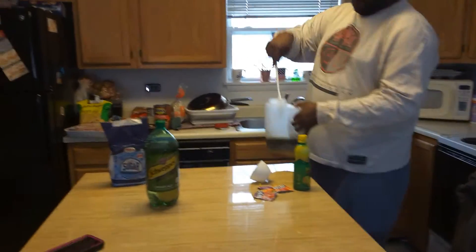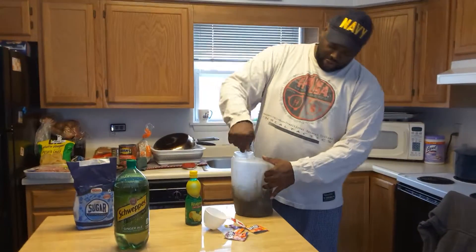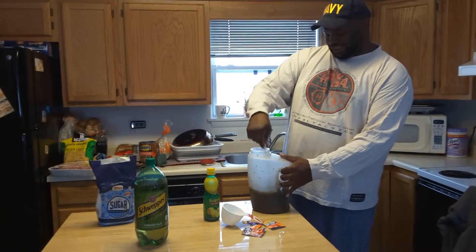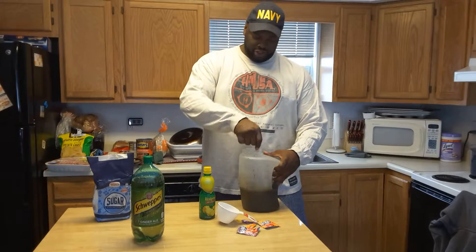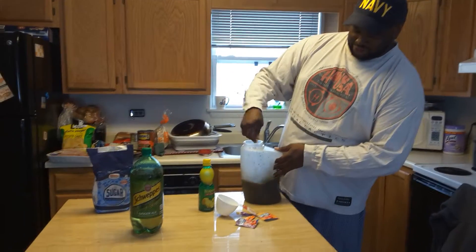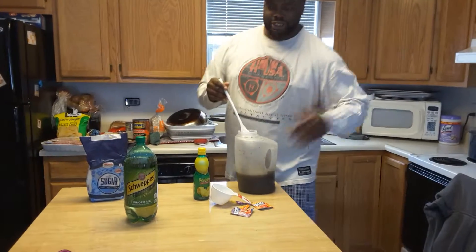Put a little bit in there and mix it up before I fill it all the way up. Mixing the Kool-Aid left and right — this is going to be nice, nice and tight. It's going to be yummy for the tummy. If you make it a different way, I won't call you a dummy, because it can be done many different ways and styles.